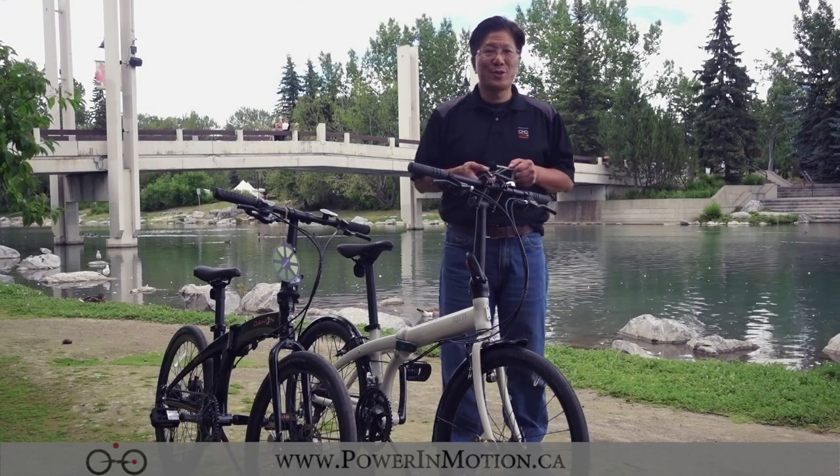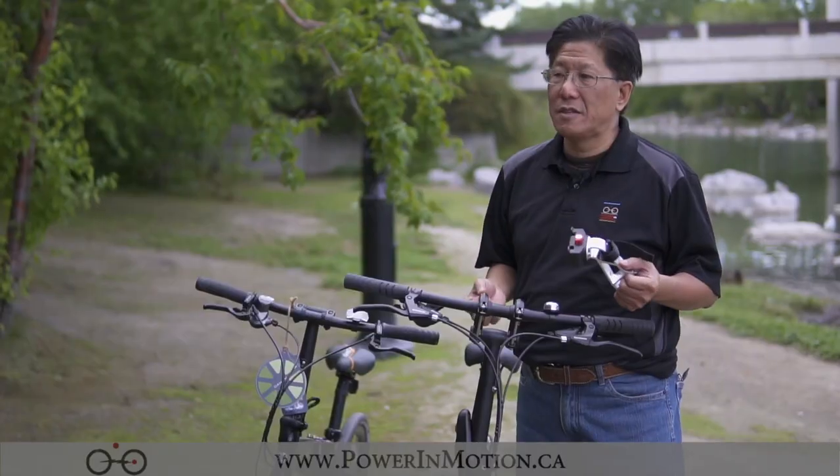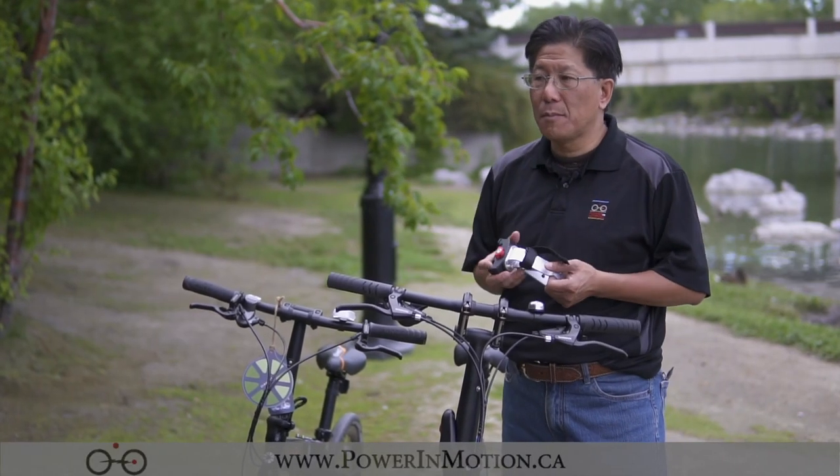Hi, welcome to Power Motion YouTube channel. Today in this video I'm going to talk to you about accessories for turnbike as well as dehanbike.